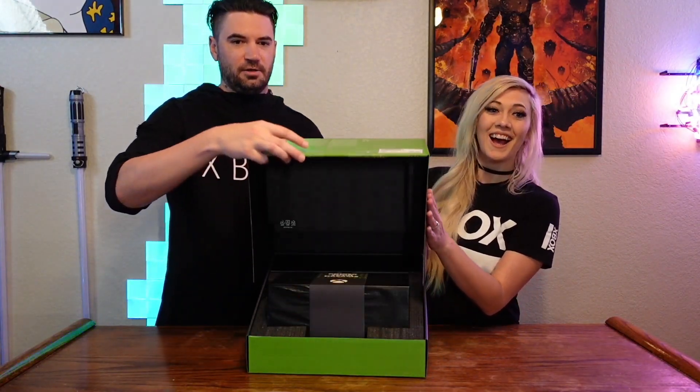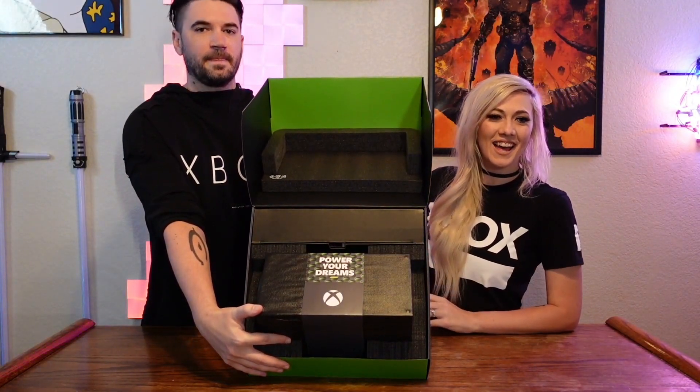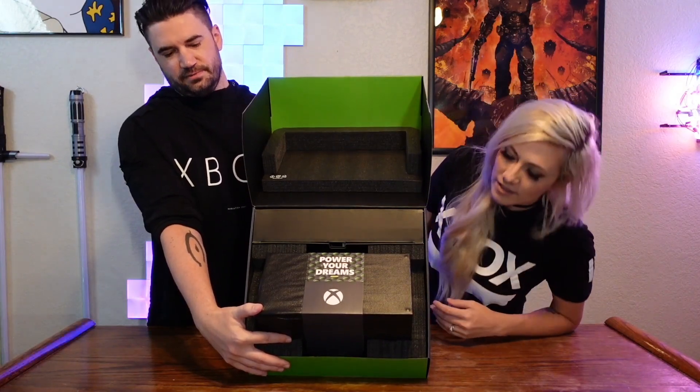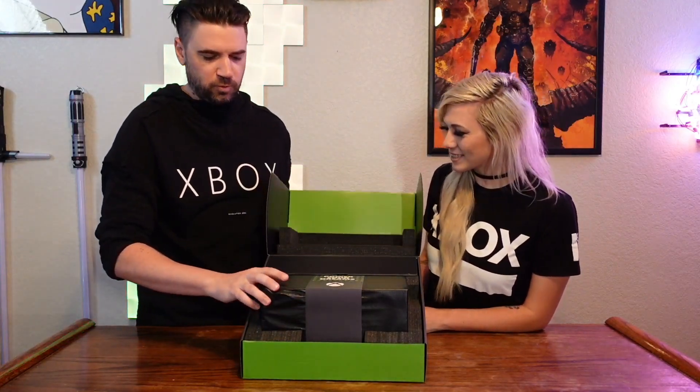Here we go! Without further ado — the money shot! Oh! Woo! There she blows! Look at that! Power your dreams! It's so much smaller than the box! The money shot! I wasn't expecting it to be that small!